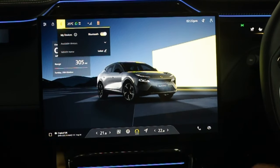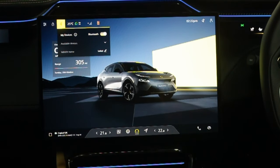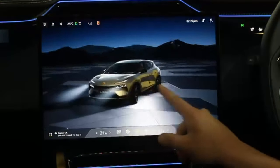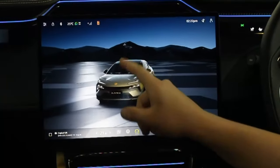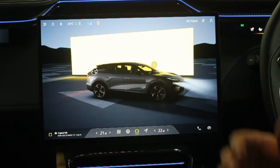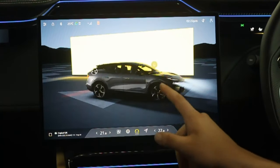Now we're going to go through the central screen and infotainment system — there is a lot to cover. Starting with the home page, this is the Lotus Garage. From here you can unlock and lock the car, open the charge port, adjust the spoiler, open the boot. If you have the intelligent glass roof there will also be an option here to adjust the intensity of the roof — how clear or opaque it is — but this car doesn't have that.